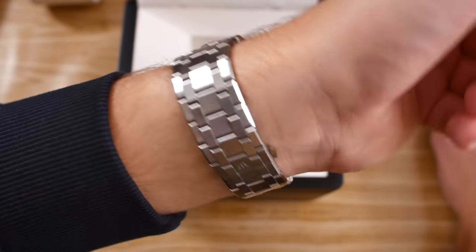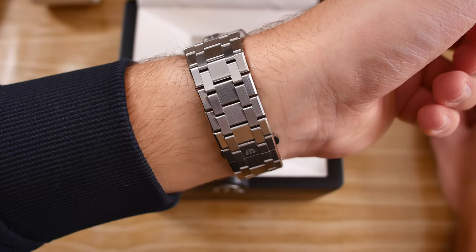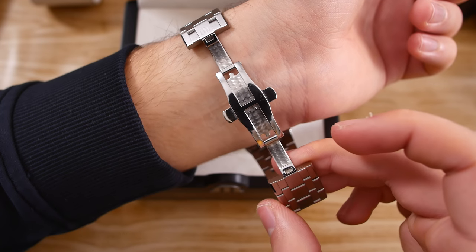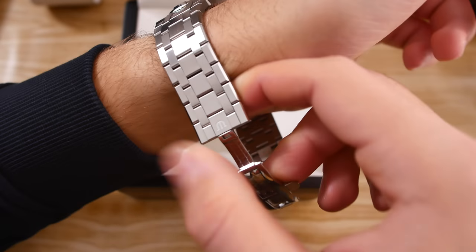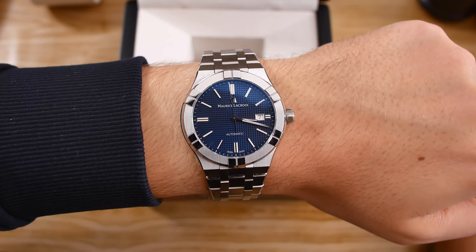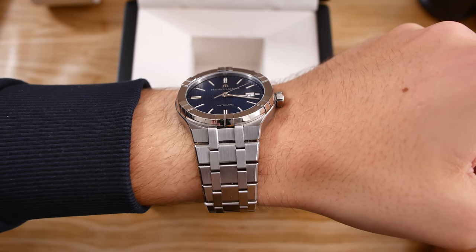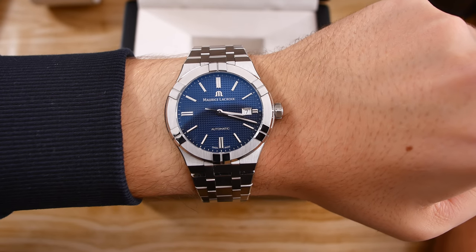The bracelet is just fantastic — it gives off very nice light reflections, it's just dazzling. There's a butterfly clasp with the ML logo, and the clasp actually has perlage work done on it, which is another very nice detail on the Icon Automatic. More details will of course be seen in the review video, which I'll be making in a couple of weeks. What do you guys think about this watch? Let me know in the comments, like and subscribe if you're interested in more videos like this one, and I'll see you in the next one. Bye bye!